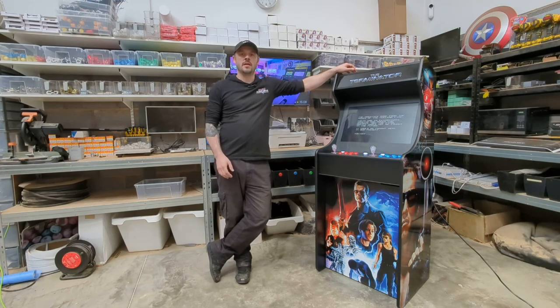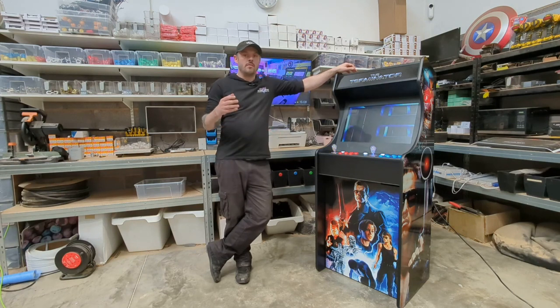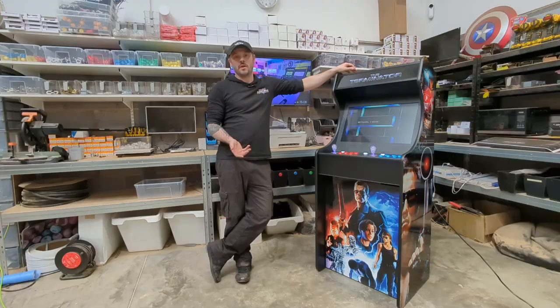Hi, welcome to All Arcade and welcome to our 24 inch version of our deluxe series of arcade cabinets. We always welcome people to come down to our workshop and take a look in person at the machines we build, but for those who it's a bit too far afield for, here's a quick tour.